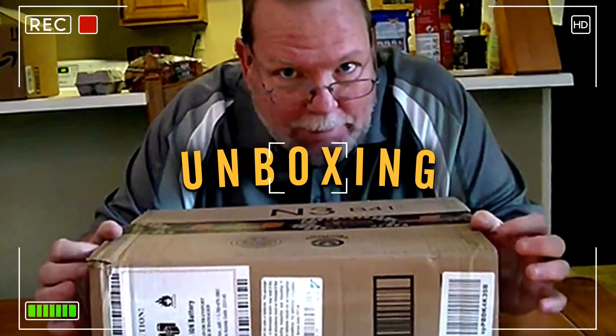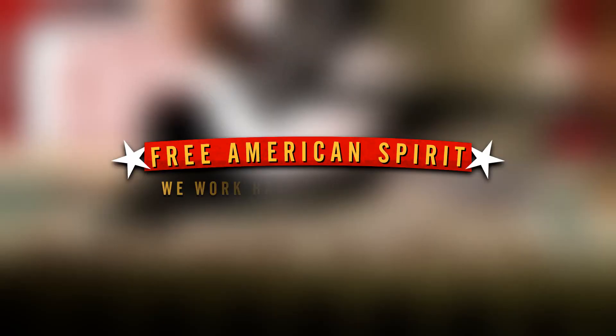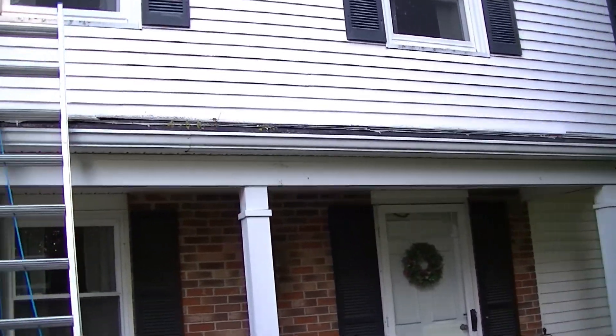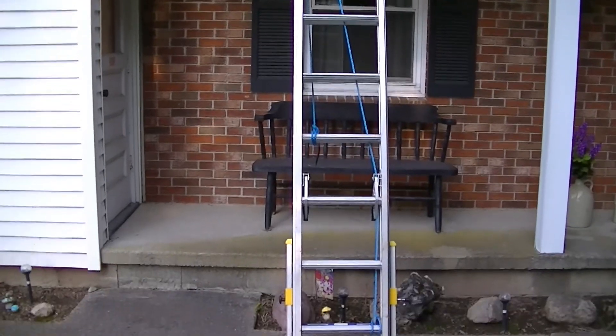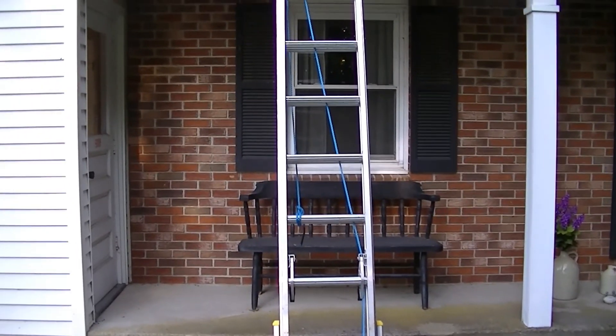Hey guys, in this video we're going to talk about ladder safety. Welcome back — we're going to get ready to clean these gutters. As you can see, we got a ladder set up and we're all ready to go, right? Looks good, it's got a nice little degree to it, but let's talk about some safety first.